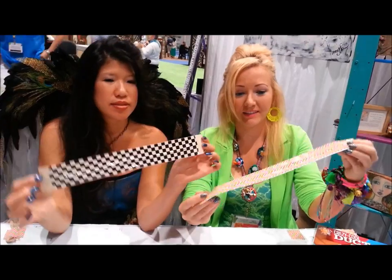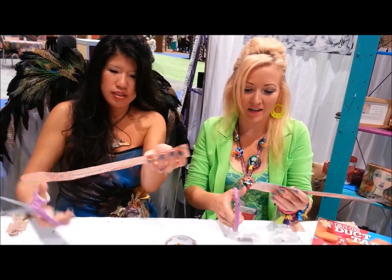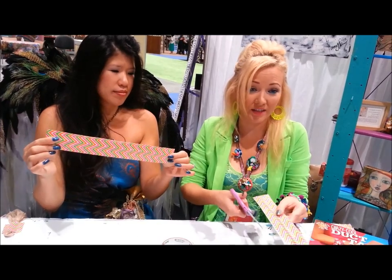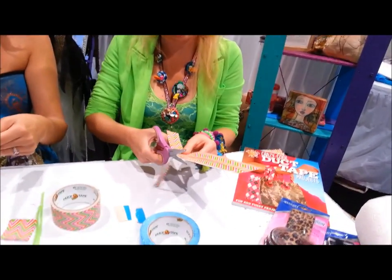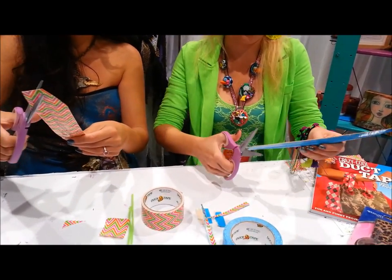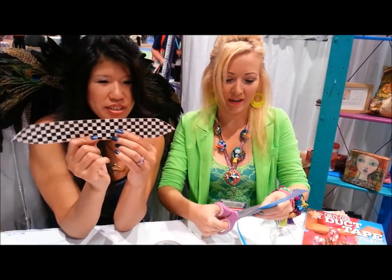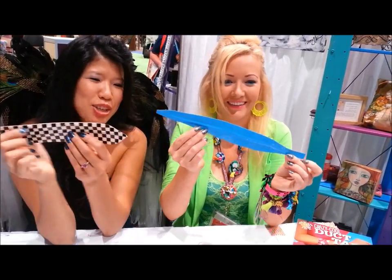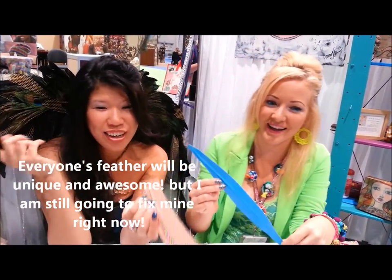Now you've just got a piece like this. All you're going to do is take your Westcott brand titanium bonded non-stick scissors and cut this into the shape of a feather. I'm going to kind of make mine a little pointed here. She made hers more feather-like; mine looks like two arrows. But everyone's going to do it in their own way — they're all going to be different and that's okay.